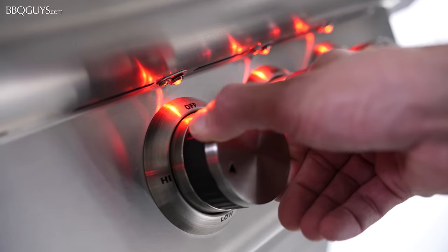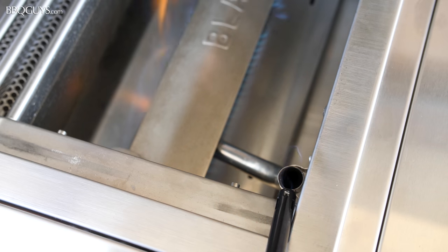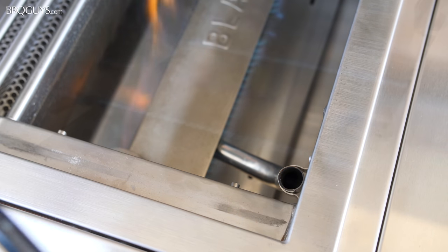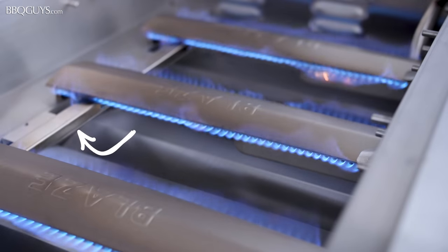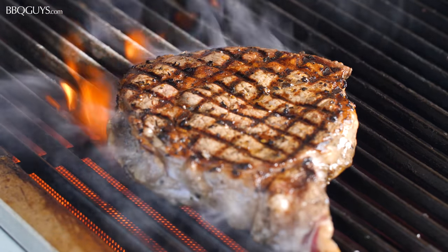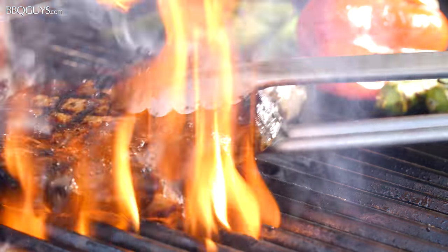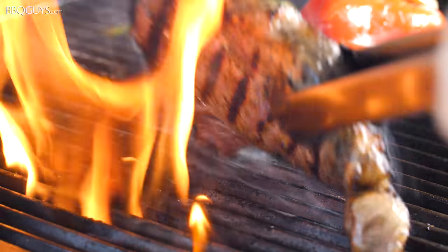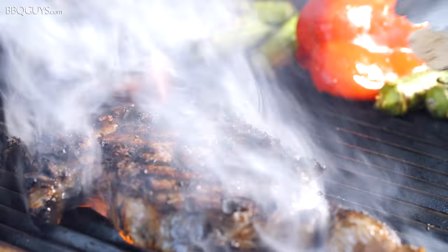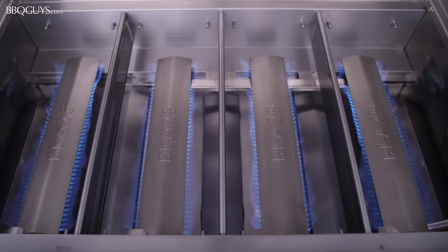Each burner is lit by reliable push-and-turn flamethrower ignition. For backup ignition, the Blaze LTE also features a flash tube and flame crossover channels between the burners. If you want the option to sear over infrared heat, Blaze offers an optional infrared burner accessory that can be easily installed in place of one of the conventional burners. This is a great option because you don't have to permanently dedicate your conventional grilling space to an infrared burner.